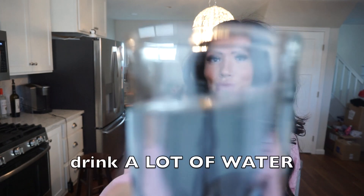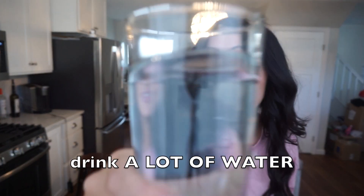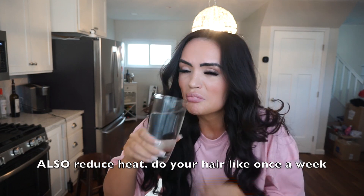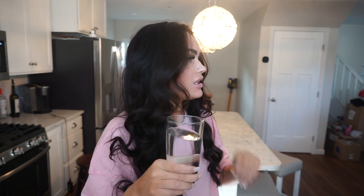Next tip — drink a ton of water. I drink so much water and I just constantly make sure I'm drinking it. It is important for your body health in general, but definitely for hair growth. Also, reduce your heat. I know I just put a ton of heat on my hair, but it just helps. Maybe put heat on your hair once a week — that's pretty much what I do when I wash it.